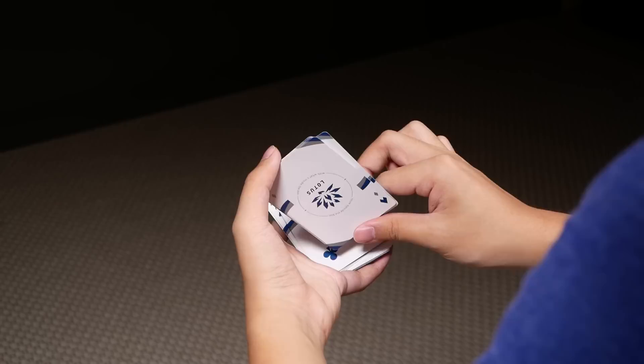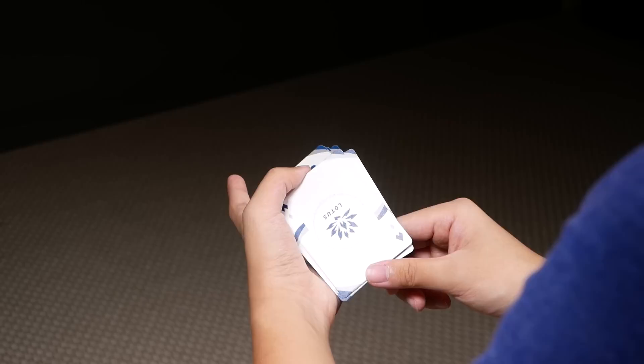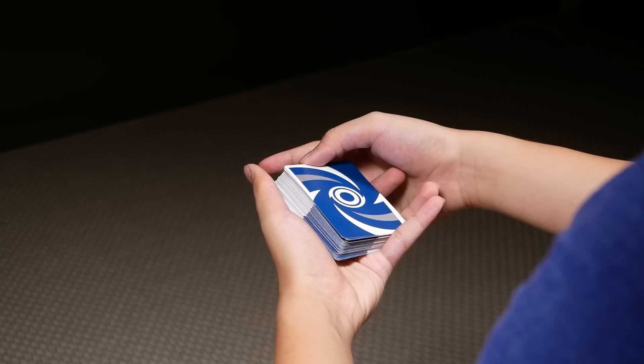You're going to continue bringing this packet upwards. At the same time, you're going to bring the bottom packet inwards by pulling in with your middle, ring, and pinky of your left hand, sorry. Once you're here, you want to curl your left thumb inwards, and bring this packet upwards. And you should be able to just close this packet on top of the deck, like so.